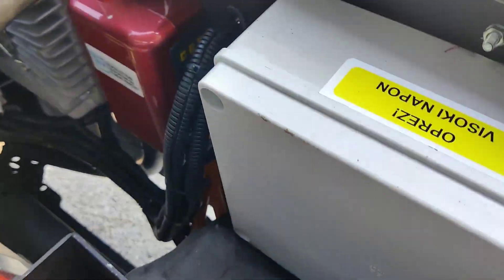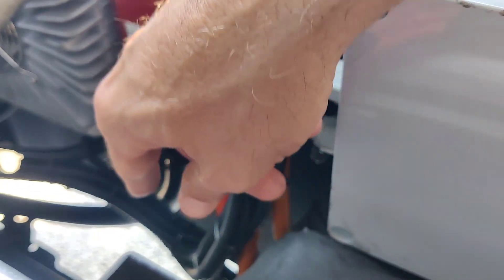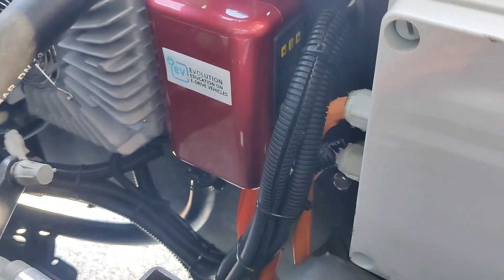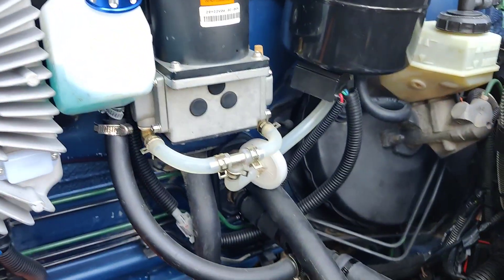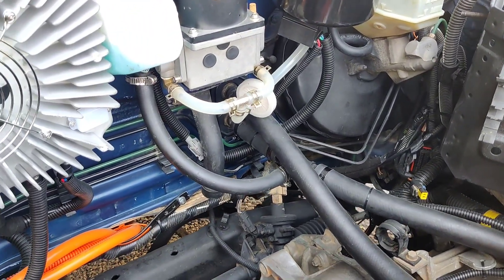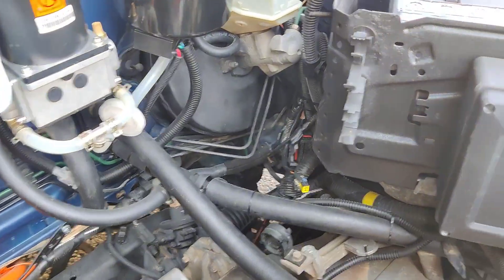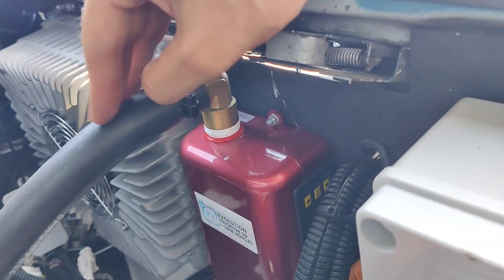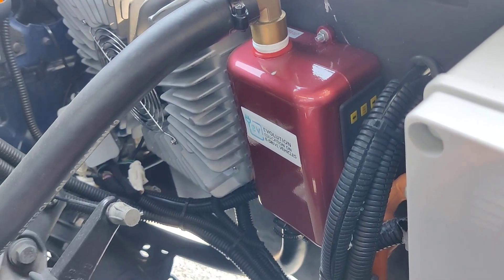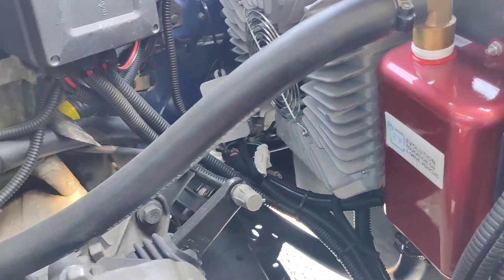This is the DC heater — cold water comes in and hot water goes out to the cabin. You can control it using the existing heating controls in your vehicle. It activates the DC heater, and the DC heater maintains the water temperature to heat the cabin.